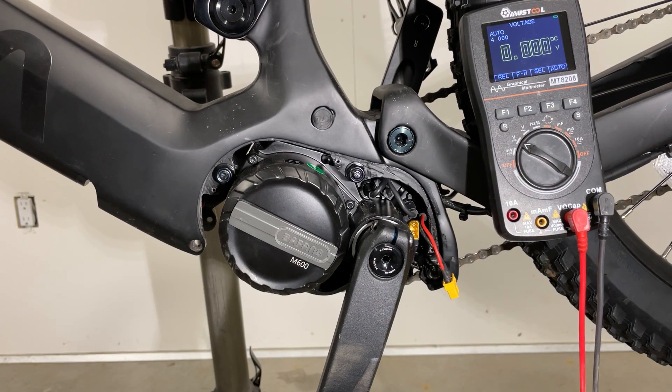You've measured the voltage out of the battery and you've got something between 42 and 54 volts, so chances are the battery is working fine and it's something else.